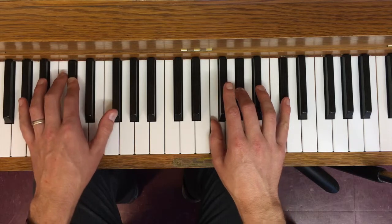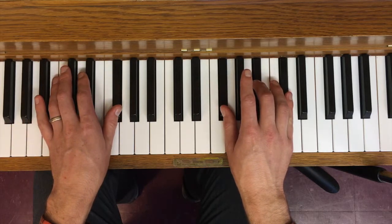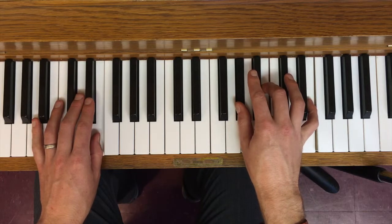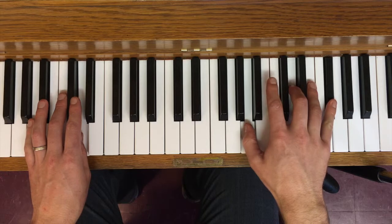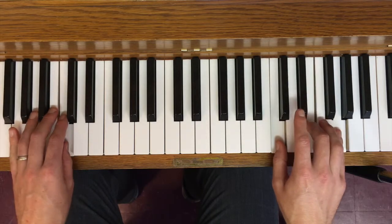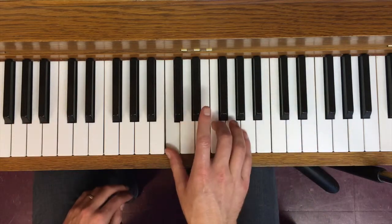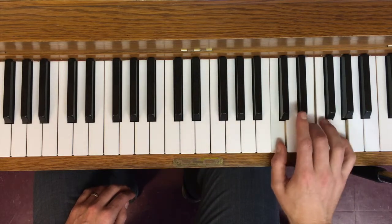Notice that every time I change my inversion — here I'm on first inversion, now root position — continuing: F sharp / G flat, then B in second inversion, first inversion, E, root position A, second inversion, D, first inversion, G. And now I'm back on a root position C major triad an octave above where I started. By continually moving up like this, I eventually end up an octave higher.